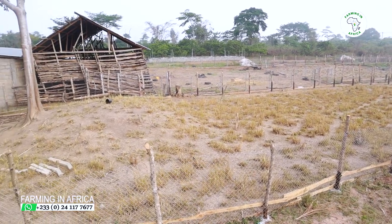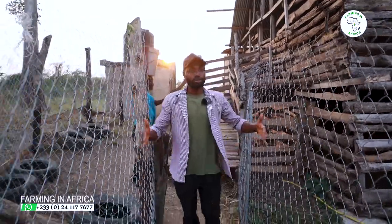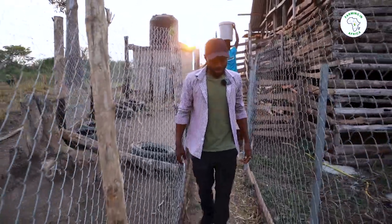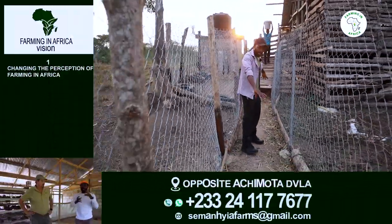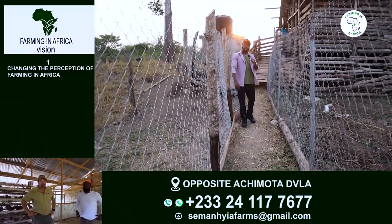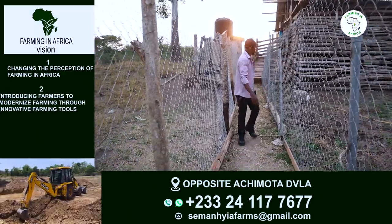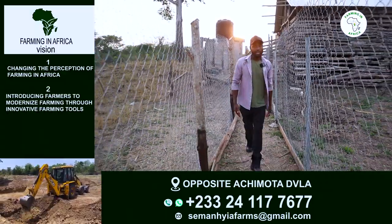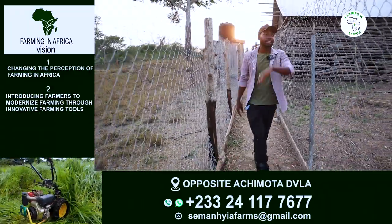When the goats get down, they basically walk through these two nets — it looks like a prison yard, but it's not. The goal is to put a scale here so that anytime they walk through, we are able to weigh them. They walk through here and this side is a different sector, that side is a different sector.